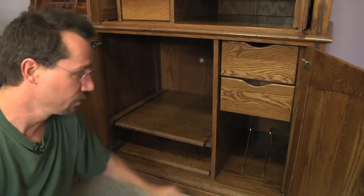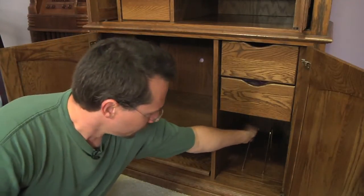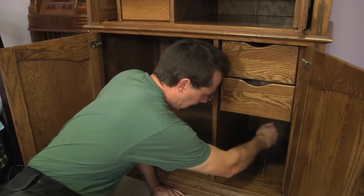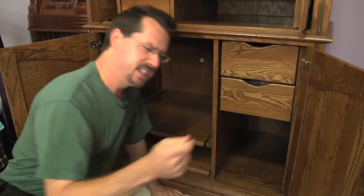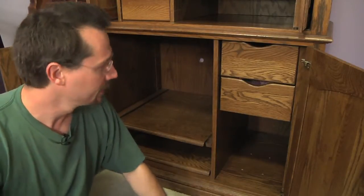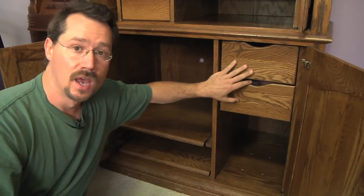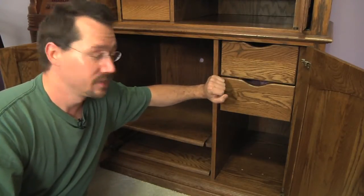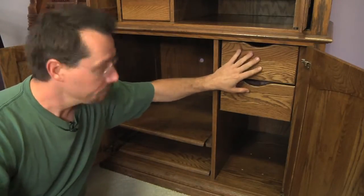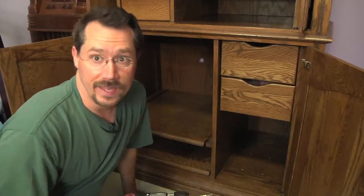Over here, the space was originally for holding records vertically, but we're not going to use it for records anymore. We've got some dividers we can just pull out — these look like they might be brass, so we'll save them for another project. Brass is a nice material to work with. And up here, these drawers were originally for VHS tapes, but they can be repurposed as a sock drawer, for example. I'll have to take this out to get at the screws under the top part and then remove it.